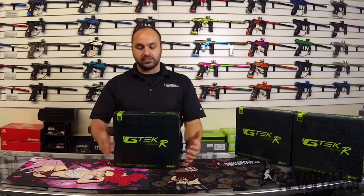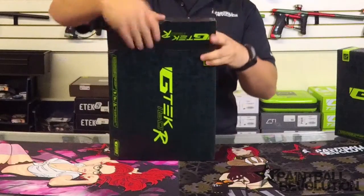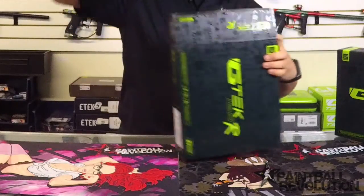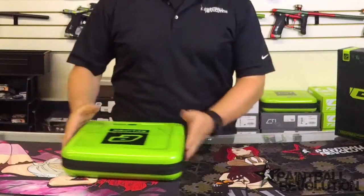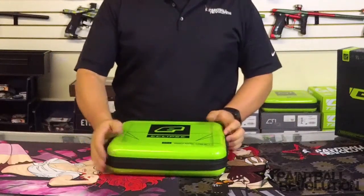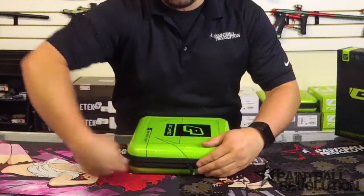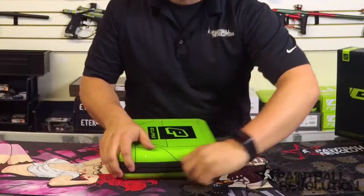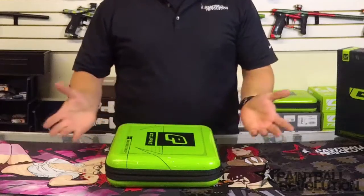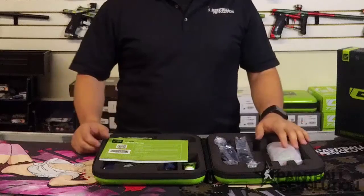Here's the 160R, the G-Tech 160R from Planet Eclipse. Open up the box and we have inside that nice case that Planet Eclipse has been doing on all their newer markers — that hard shell case. These are great cases, guys. If you already have a Planet Eclipse, you know how nice these cases are. If you don't, trust me, they're great cases. They're formed, they've got that foam, that hard shell — they're awesome.